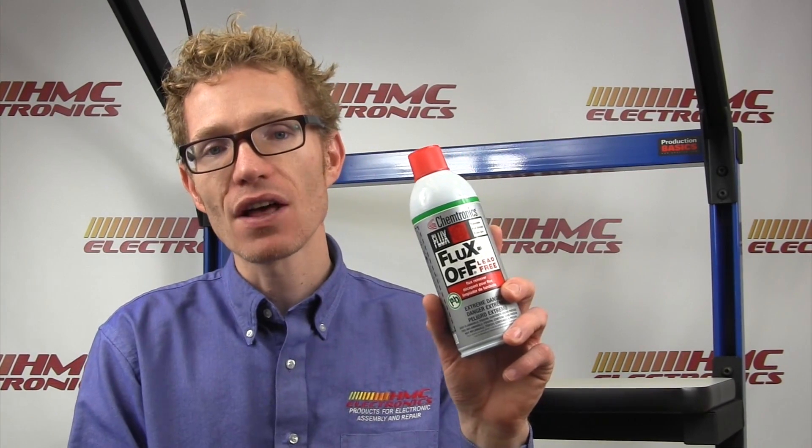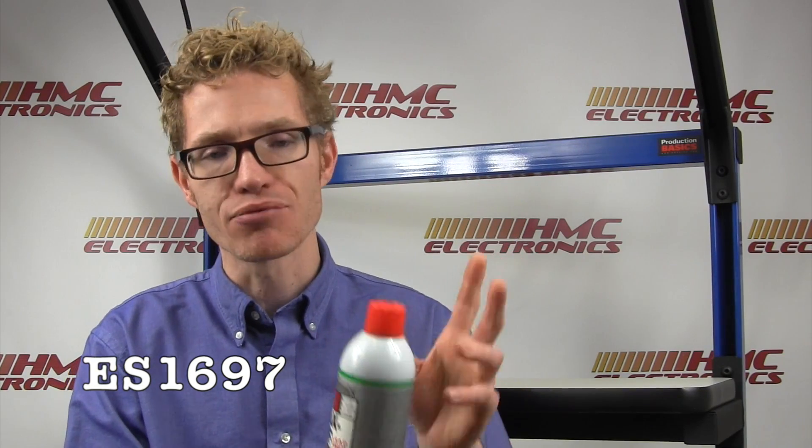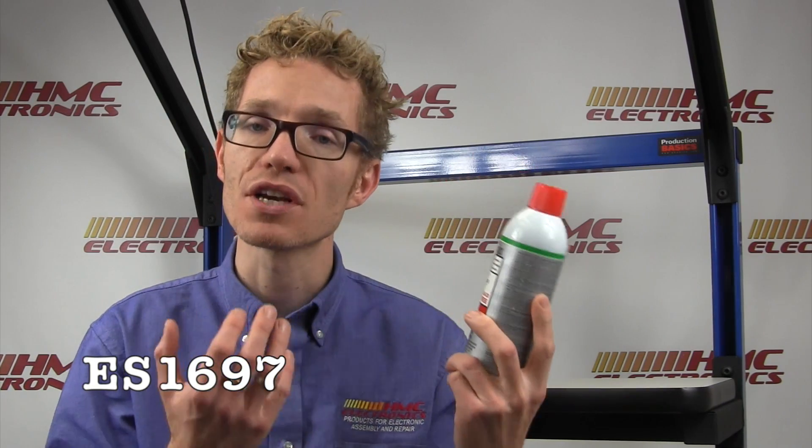The Chemtronics Fluxoff Lead Free, shown here in aerosol form — part number 1697 — is also available in a brush clean system with a trigger grip applicator for scrubbing and cleaning all at once, rather than having to spray and then scrub your board separately. The Fluxoff Lead Free Flux Remover is extra strength for removing the residues left behind when working with lead-free fluxes.